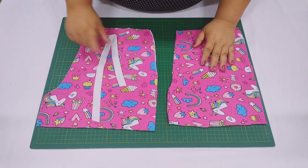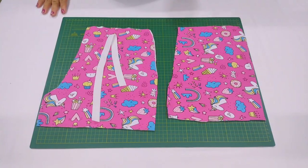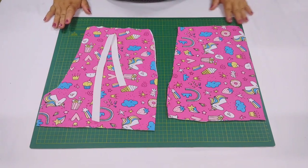Oi, pessoal! Sejam bem-vindos a mais um vídeo aqui no nosso canal Maria Carola Babies. Hoje eu tô na área gratuita, vou trazer pra vocês um lindo shortinho básico — shorts unissex. Você pode usar fazendo tanto pra menino como pra menina, e vai com uma numeração bem legal aí pra vocês.